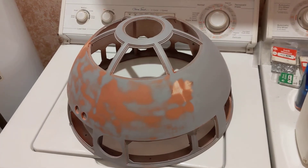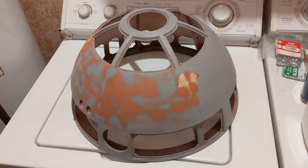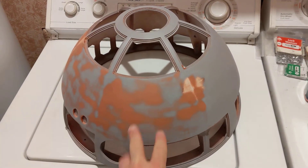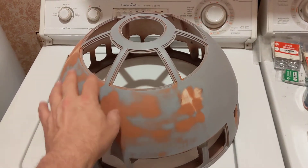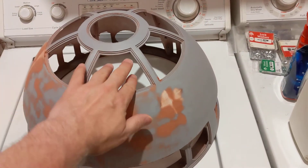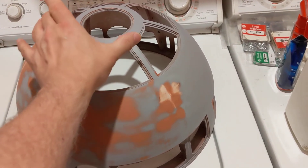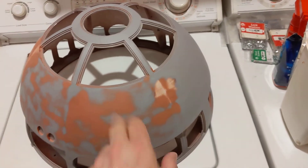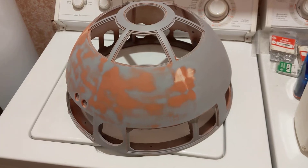I used ESUN PLA Plus at 0.3 resolution and printed this out. There are six of the main dome pieces in a circle that get glued together, and then the Pi panel support structure is two pieces that are glued together, and then that's glued down to the dome.